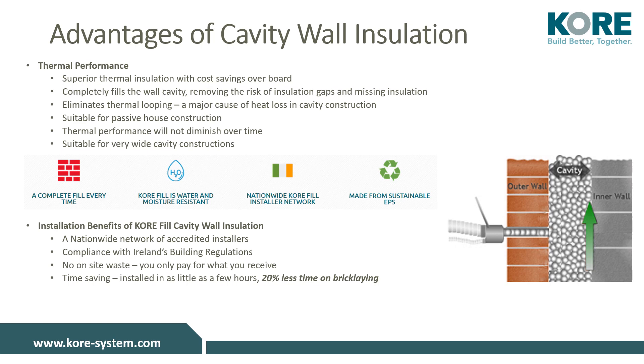A very important benefit of KORE-fill is that it is water and moisture resistant. Any water that penetrates the outer leaf will drain down the cavity without any transfer to the inner leaf — KORE-fill will not retain moisture. We have a large list of approved and certified installers across the islands of Ireland; all are NSAI certified and some are SEAI approved.